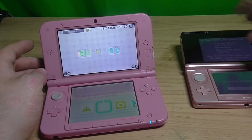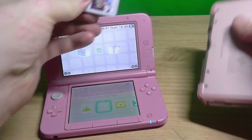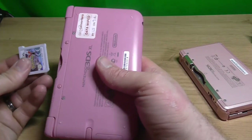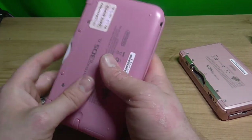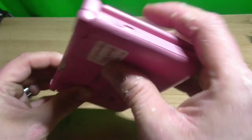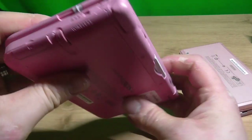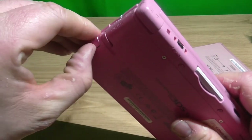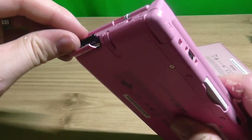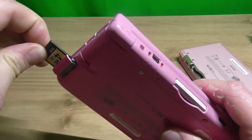Let's have a look. You can tell where I got it from. What size? Oh, it actually came with a 4GB one. Nifty.